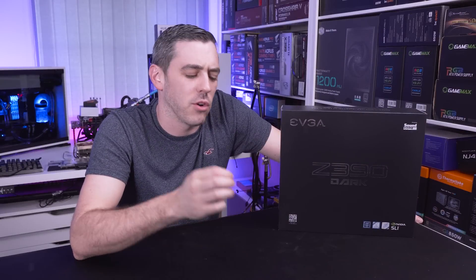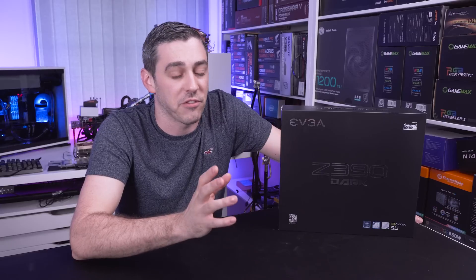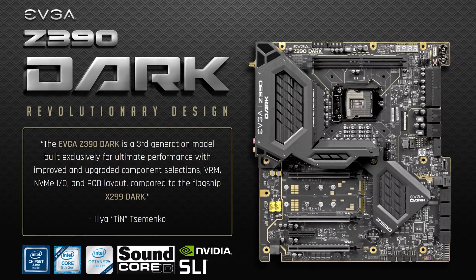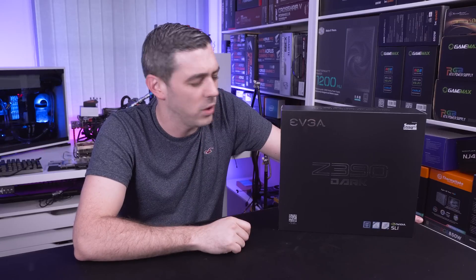Hey everyone, I'm Andy Raffaele from eTechnics.com. You may remember at CES this year we saw quite a lot of stuff coming out from EVGA, one of them being the Z390 Dark Motherboard, and pretty much as soon as I saw it I knew I had to have it. So here it is. Let's check it out and find out what it's all about.